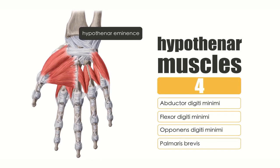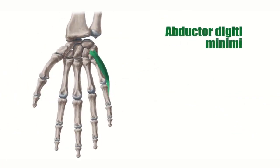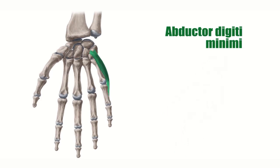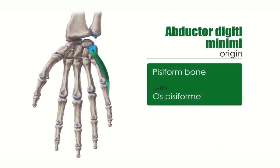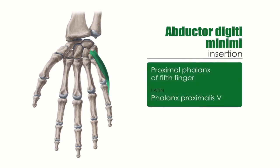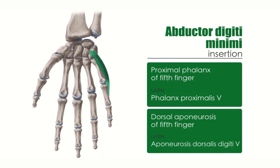Let's start with the very first muscle: the abductor digiti minimi. As you can see here, it is located at the border of the palm of your hand, and it clearly defines the medial, or ulnar, border of the palm. In terms of its origin, you need to know the pisiform bone. It then inserts in two places: the proximal phalanx of the fifth finger, and also the dorsal aponeurosis of the fifth finger.